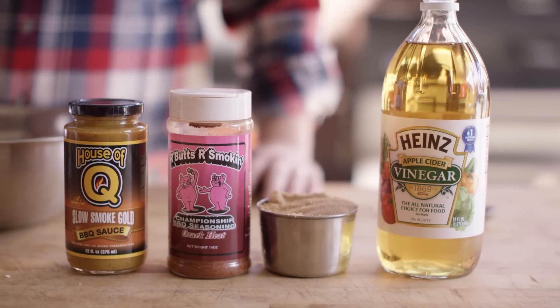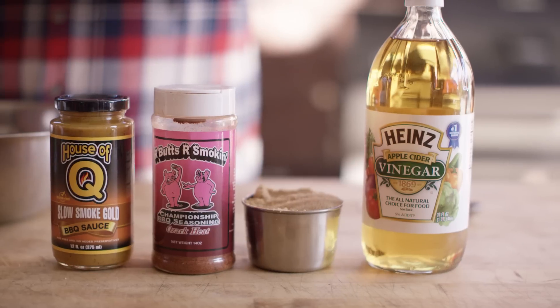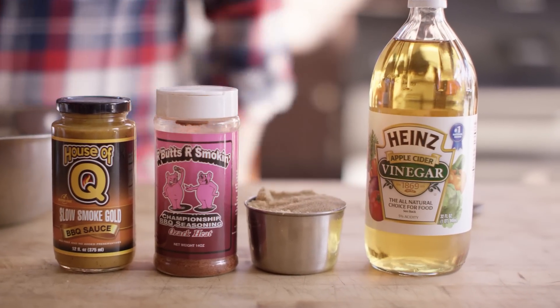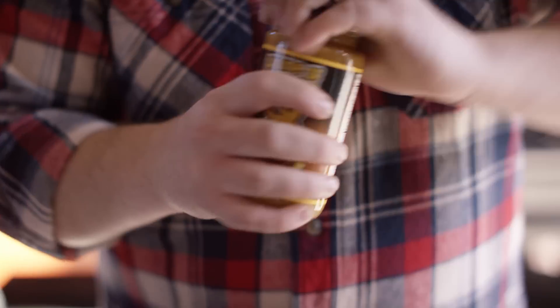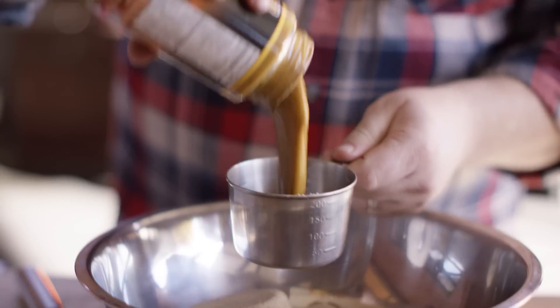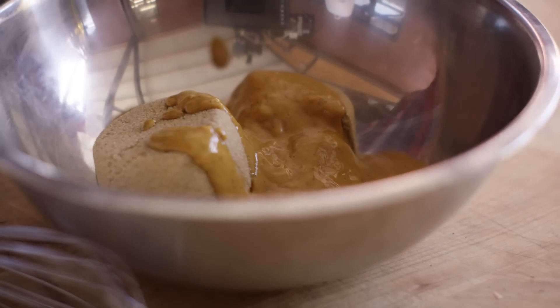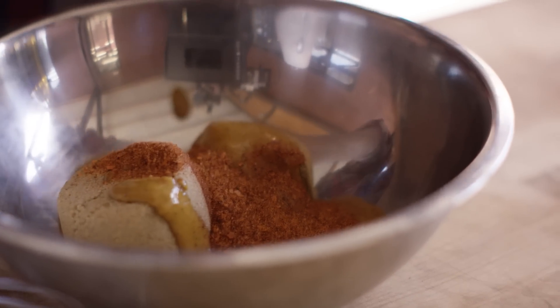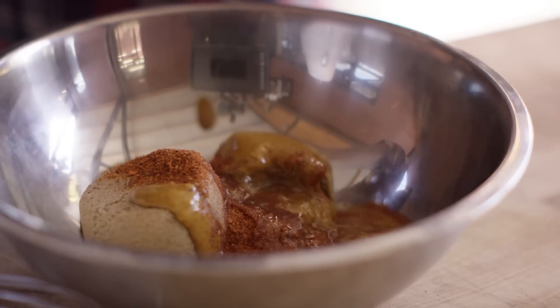We're only gonna need four ingredients for our glaze: the House of Q Slow Smoked Gold Mustard Sauce, some Our Butts Are Smokin' Ozark Heat — the same stuff we used on the ham itself — some brown sugar, and some apple cider vinegar. We'll start with two cups of brown sugar, then add a cup of the Slow Smoked Gold, about three tablespoons of Ozark Heat, and a generous tablespoon of apple cider vinegar.